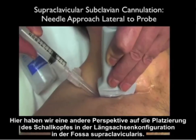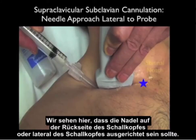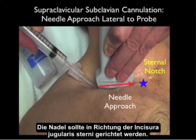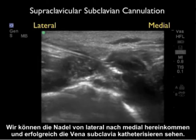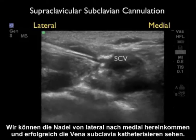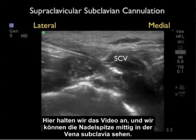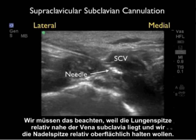Here we get a different perspective for probe placement in the long axis configuration in the supraclavicular fossa. The needle should be oriented off the back or lateral to the probe, placed directly underneath so we can watch it at all times as it goes down to the vessel, aimed towards the sternal notch. In the cannulation video, we can see the needle coming in from lateral to medial successfully cannulating the subclavian vein — the needle has a bright, echogenic appearance on ultrasound. Stopping the clip, we can see the tip of the needle centered within the subclavian vein at about one to two centimeters depth. We must keep in mind that the dome of the lung is relatively close, so we want to keep the needle tip relatively superficial.